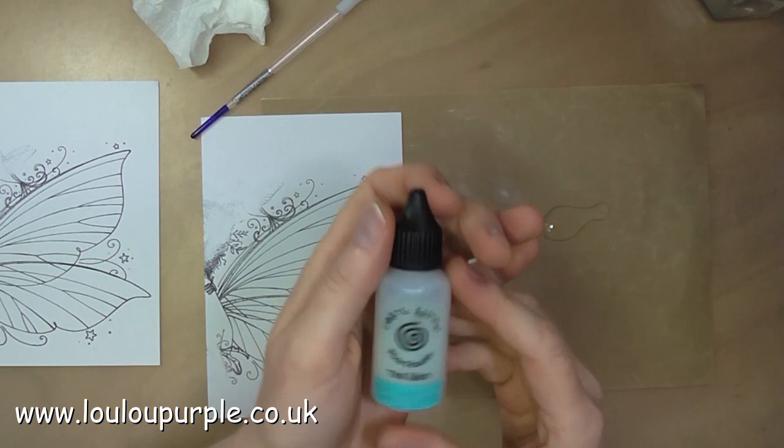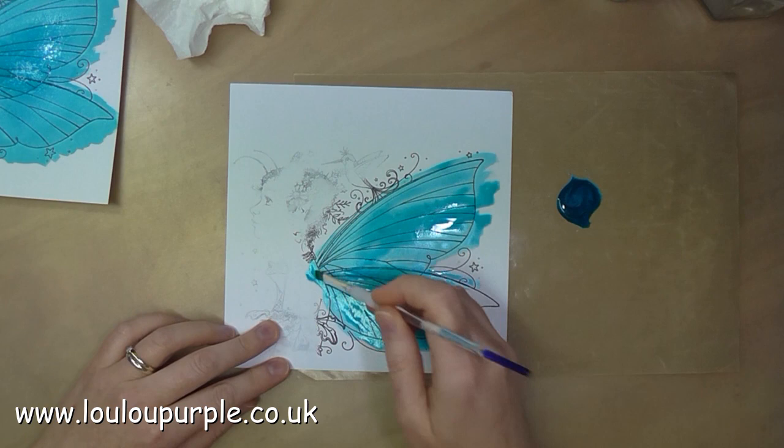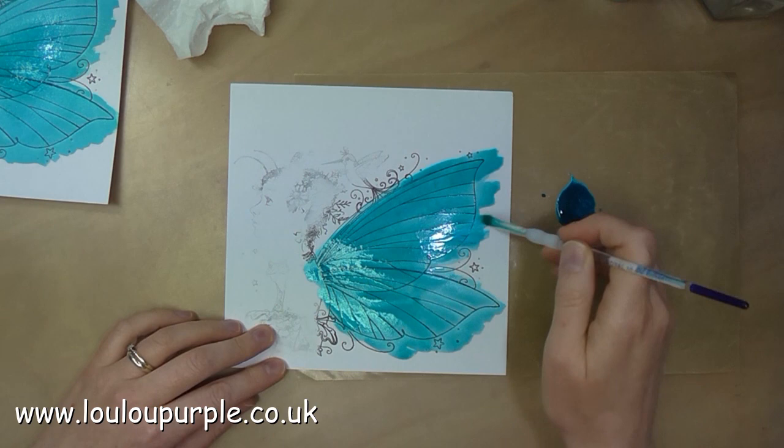Next I am going to use my Cosmic Shimmer Pixie Powder — this one is the Teal Wash. I'm using the stamped images of the fairy wings, which we stamped with the archival ink, and I'm just doing a wash over the fairy wings and I'm going to leave this to dry naturally.